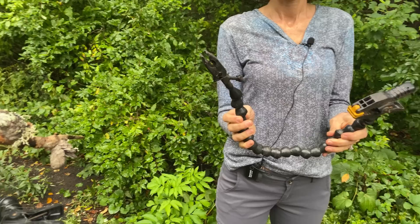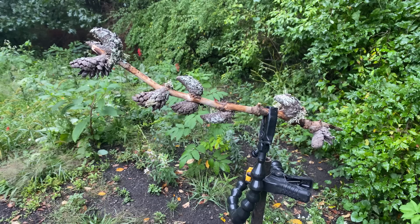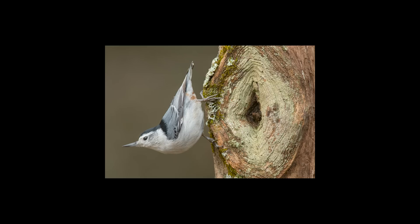Perches are the absolute key and the creative part of backyard bird photography. This is where you get to be creative and make the pictures you want to make. We're going to show you some of our images and some of the perches we use, and talk about how to select a great perch. This is where the real artistry is.